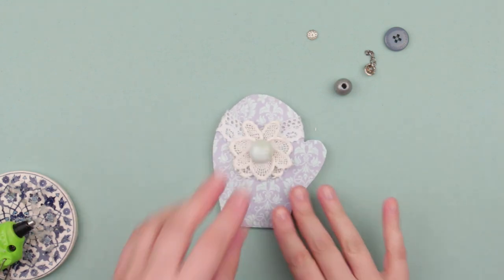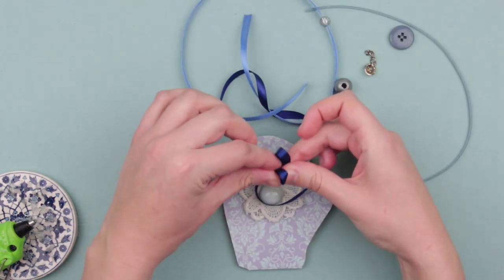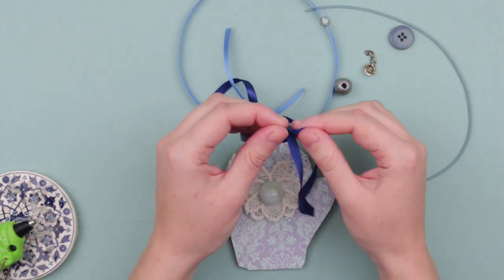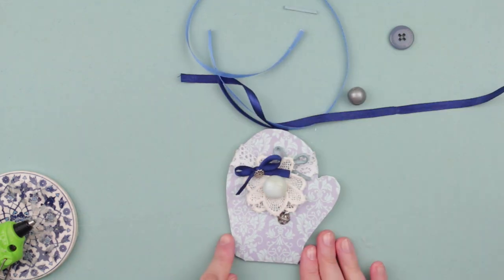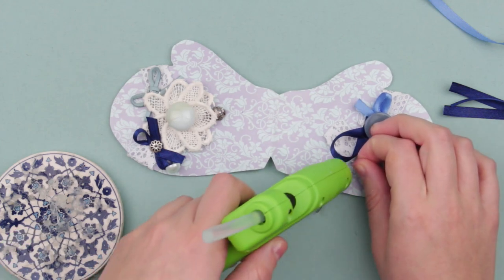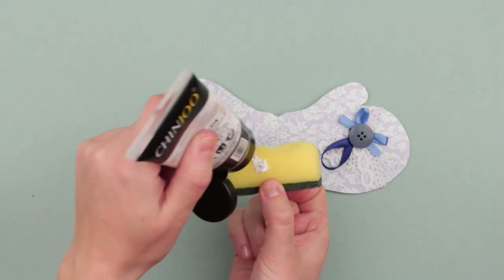Add a big shiny bead — it will be sturdy enough and the card will keep its shape. Make small bows using colored ribbons. Place the accessories and attach them to the card, then decorate the other side of the mitten.